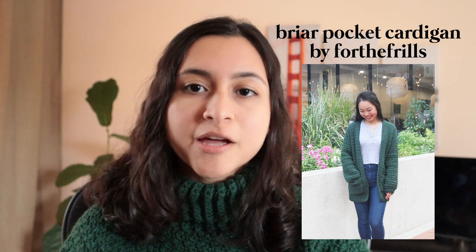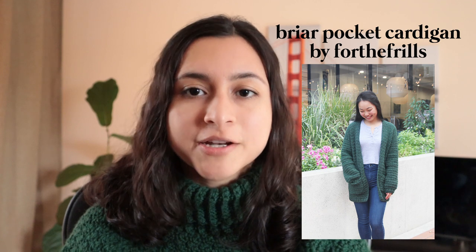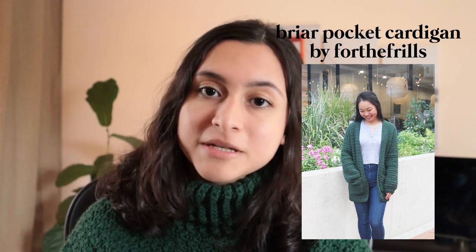The first pattern I have to share with you is the Briar Pocket Cardigan by For The Frills. This is a very easy, beginner-friendly pattern. It's actually the first cardigan that I made and I gifted it to a friend — they really liked it, so I highly recommend this pattern if you're looking for a simple crochet cardigan.